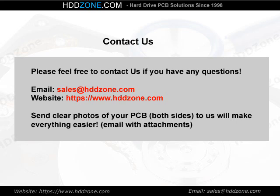Contact us. Please feel free to contact us if you have any questions. Email: sales@HDDzone.com. Website: https://www.hddzone.com. Sending clear photos of your PCB, both sides, will make everything easier. Email with attachments to www.hddzone.com.